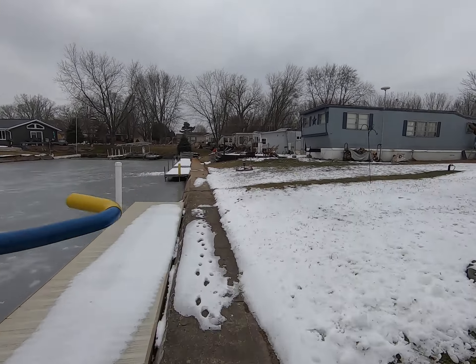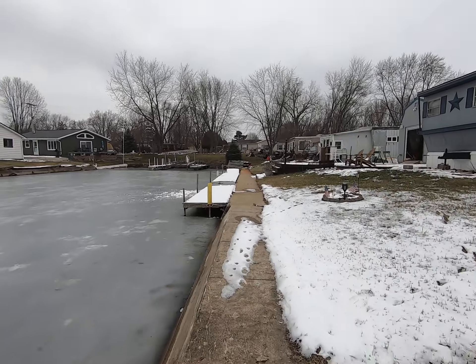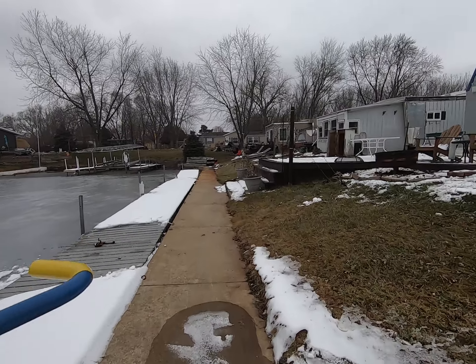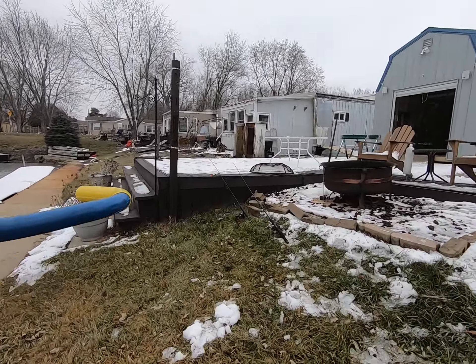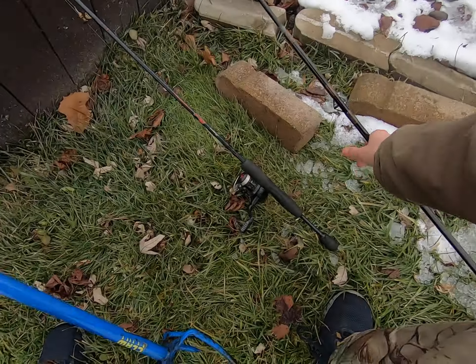It's rough out here man, it is rough. It's really gonna be cool to fish out here. I don't see any fish though, guys — I'm telling you.